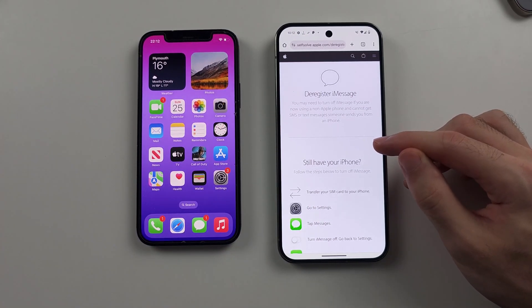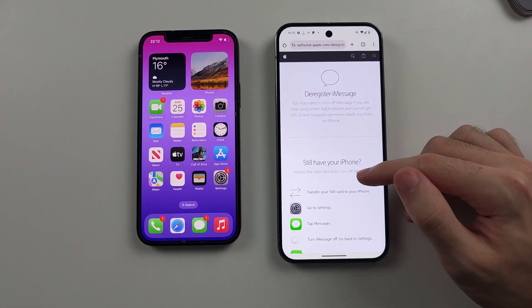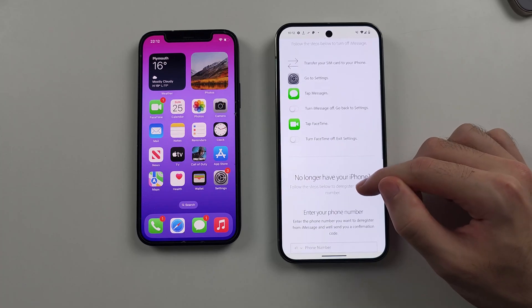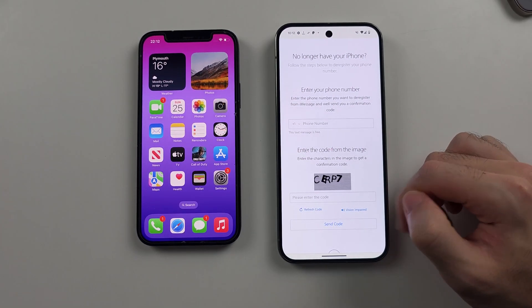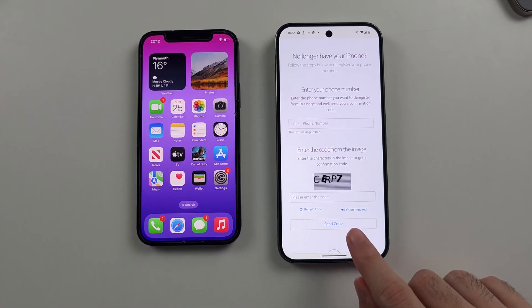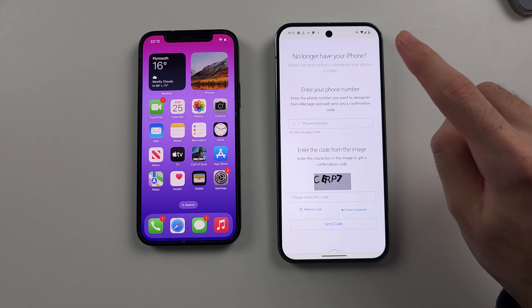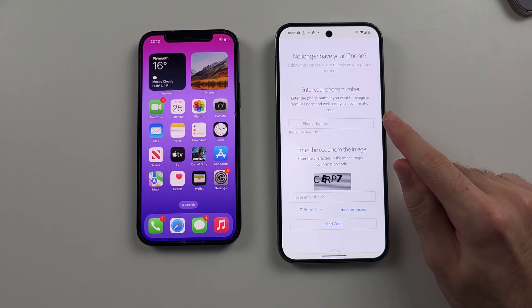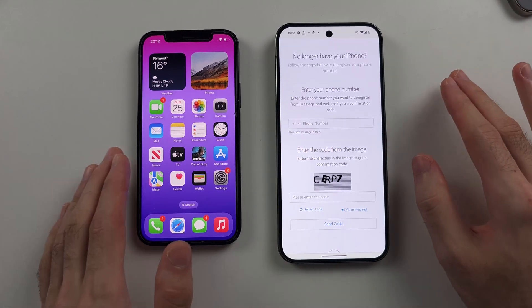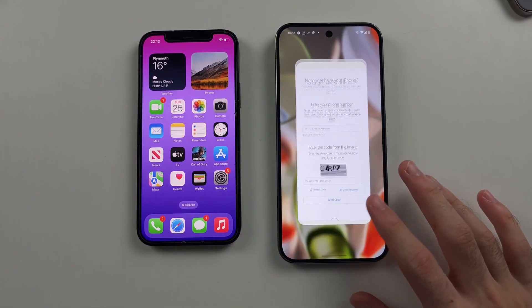This is because if you don't do this, your texts will go to your iPhone and not your Pixel. Scroll all the way down, enter your phone number, and enter the verification code. It will send a one-time passcode via text to your Pixel. Enter that in and it will deactivate iMessage for your phone number. You can still receive iMessages through your iCloud email if you keep your old iPhone around.